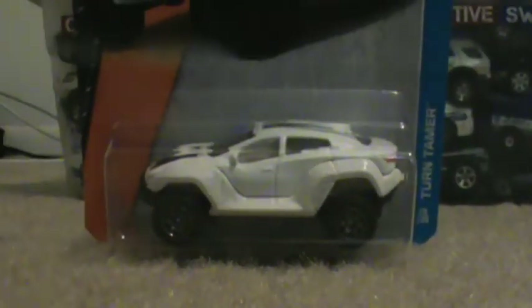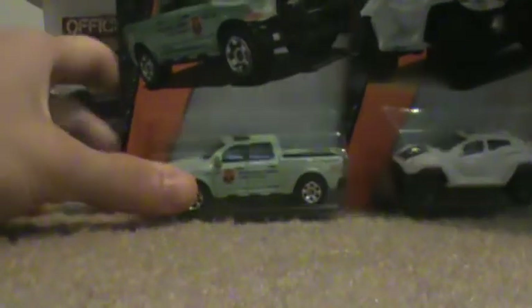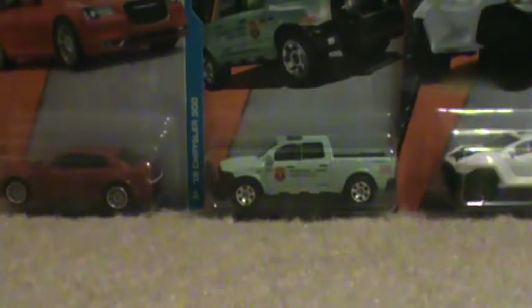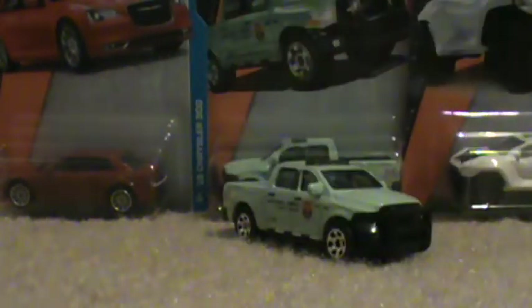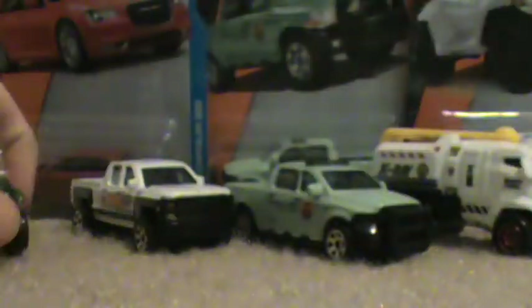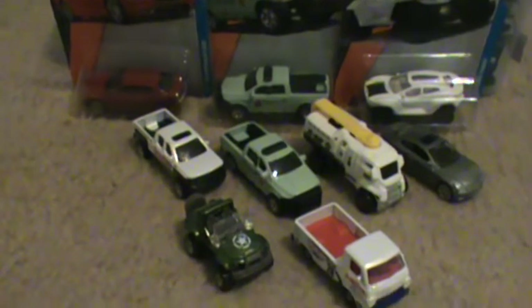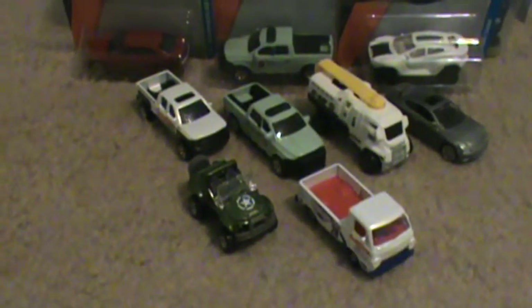I also ended up getting another Dodge Ram because that one is definitely my most wanted — one of the most wanted for the year. It'll go up on my wall with some of the others. I do have a wall where I keep them in their boxes. So that'll be it for this video — thank you guys for watching.